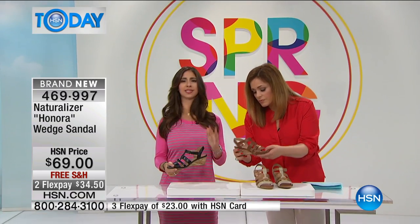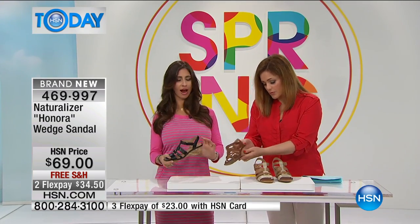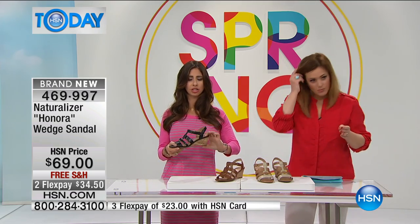As you said, we don't always want such a high wedge. We want just a little lift off the ground, and this is a perfect two-inch height.